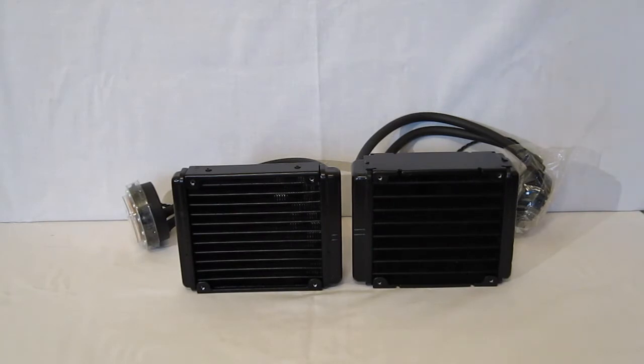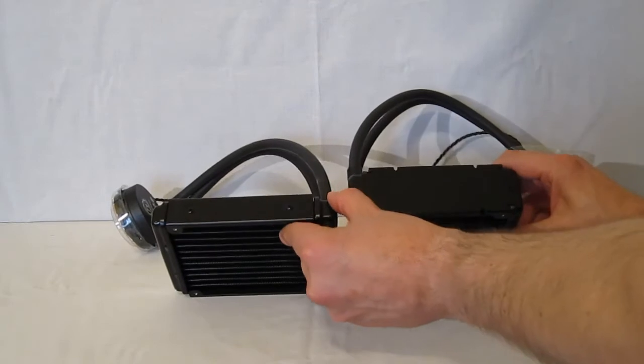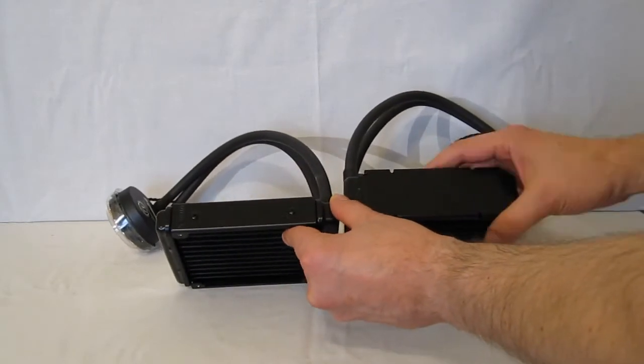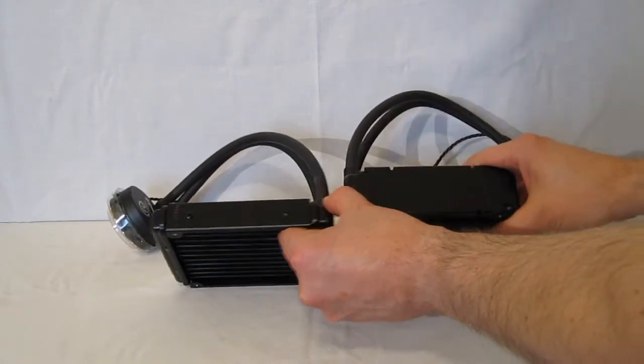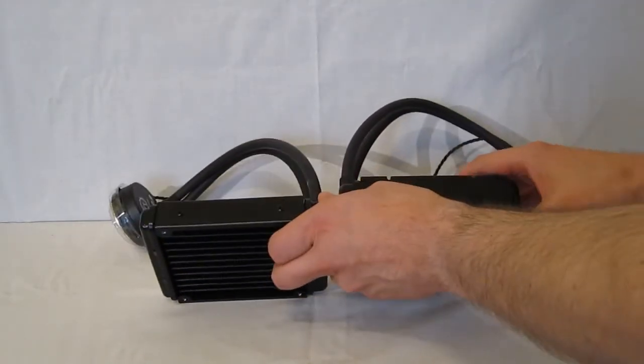Heading inside the boxes, we get a look at the two units. As you can see by comparison, the Pro uses a much thicker fin array and coil system than the Performer. That is going to be the only difference between the two — otherwise identical.